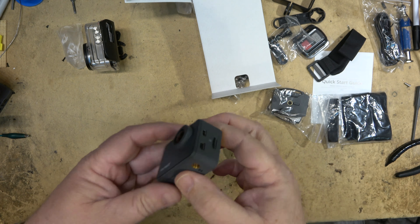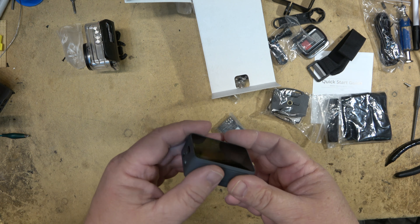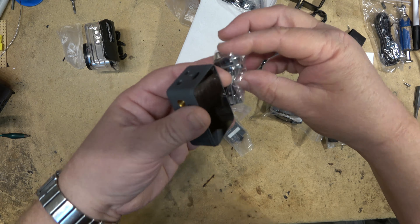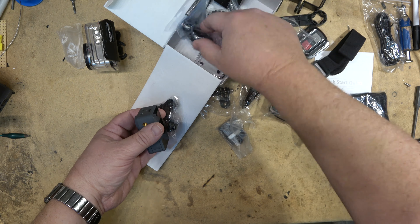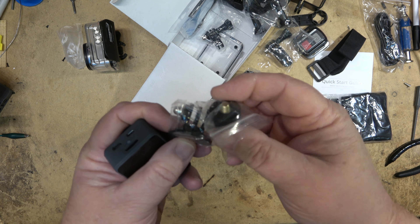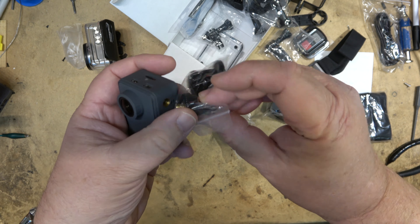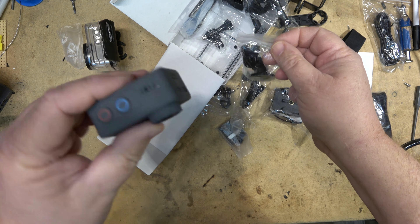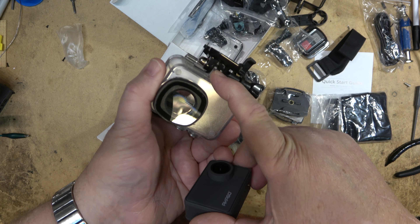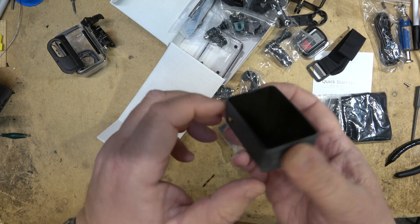This camera also features a tripod mount so you can mount it directly to a tripod without any adapters. It also comes with an adapter screw mount so you can use it with a conventional mount. Because of the way the camera is shaped, your mounts would normally go into the case itself, but if you want to use the camera bare you can mount it directly using a screw mount.